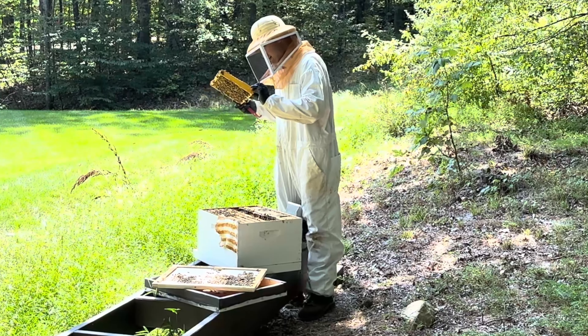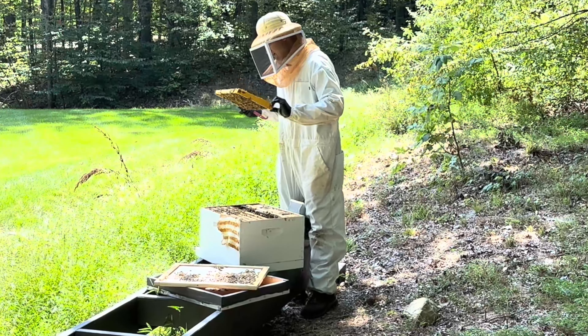This looks like a really nice frame. It's going to be half-brood.